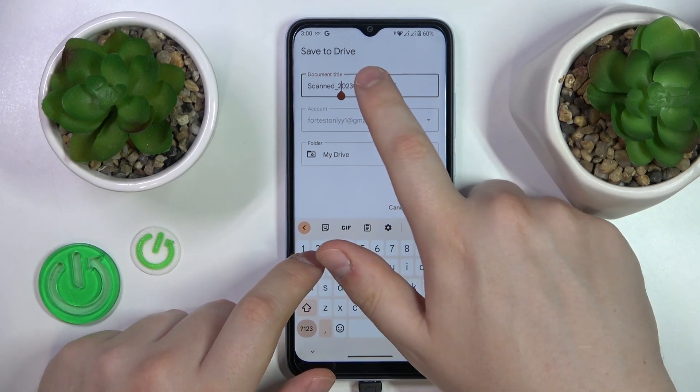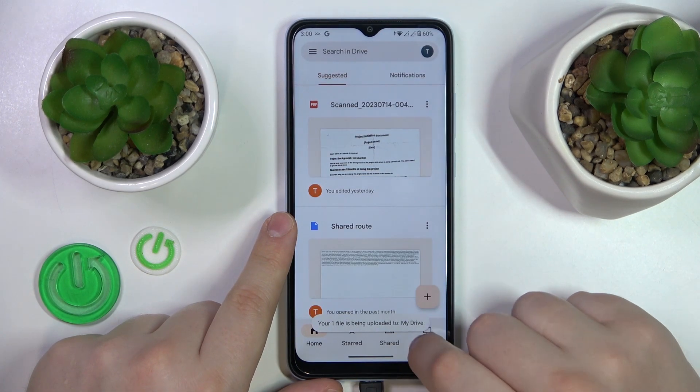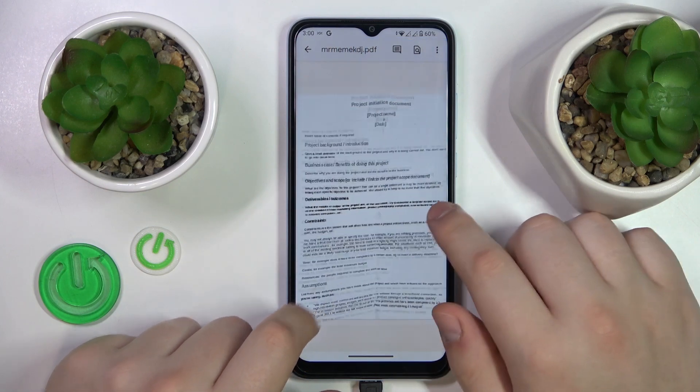Over here you can rename your document if you wanted to. Then hit the save button one last time and give your scan a few seconds to be uploaded to Google Drive. And here's the result.